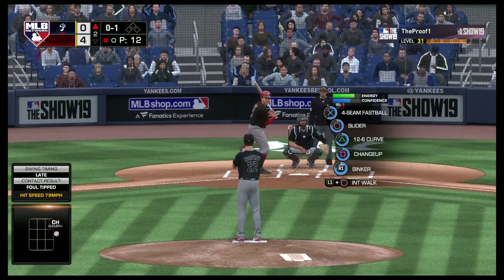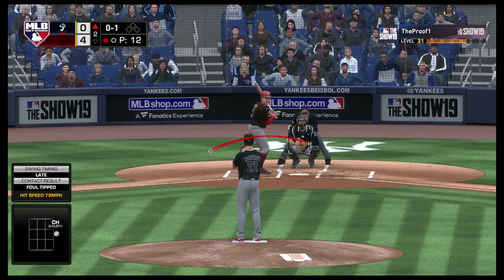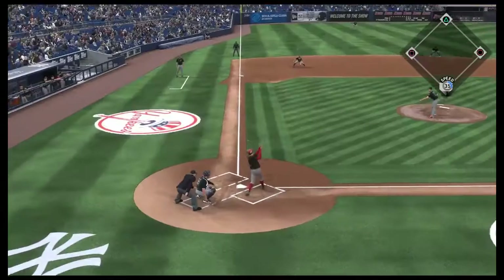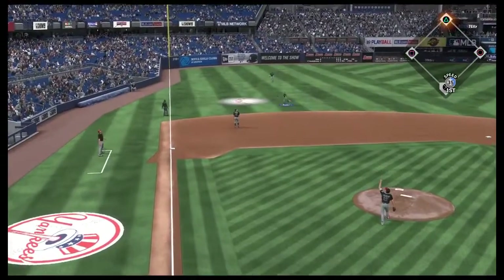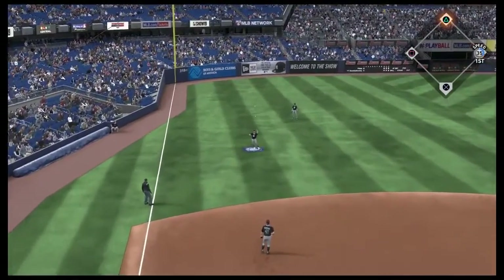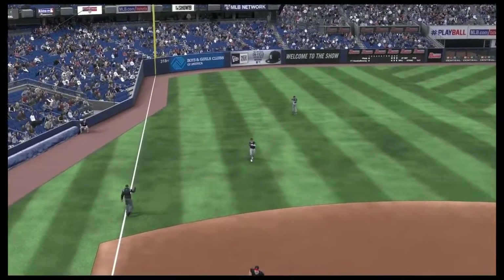He fouls this one off. Here's the 0-1 pitch — popped him up, Lindor shading to his right, hauls it in without any trouble, and there are two away.